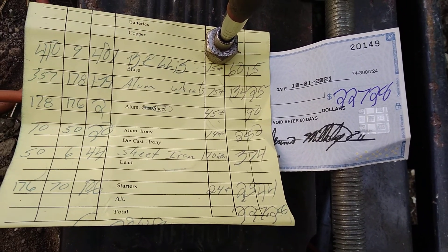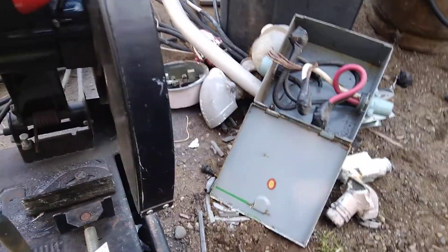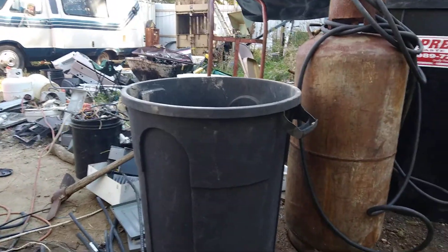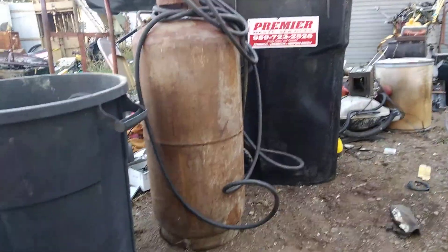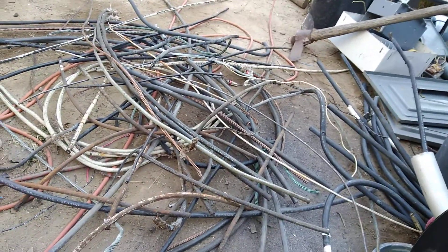I have done that before, taking in $1,600–$1,700 dollar loads, but I figured I'll just process and move it. I still got a lot from what we just picked up — all the fused boxes. I'll bring the wire stripper out here and strip this down, get it ready to go.